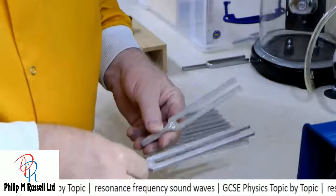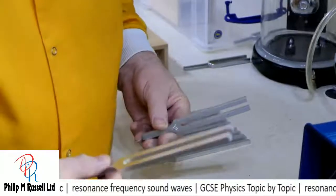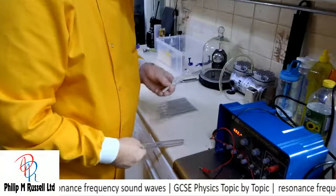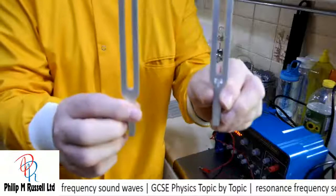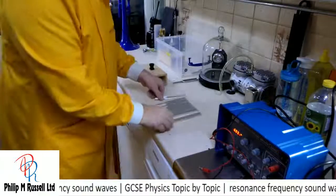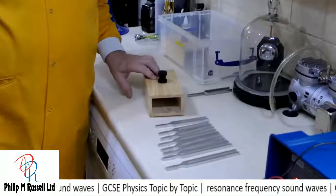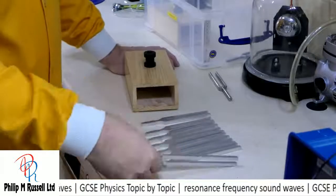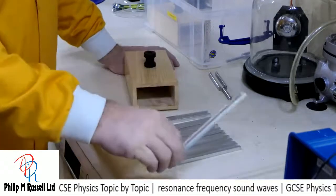Let's try both of them together. First of all, bottom C — this is 256 hertz, or waves per second. And this is the higher one. Both of them. You might just be able to hear them. Now what we're going to try is a very simple experiment: I'm going to take this box, bang each of these different tuning forks, and put them on the box and listen to them.